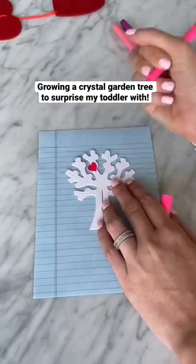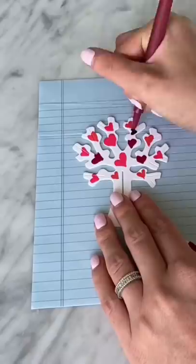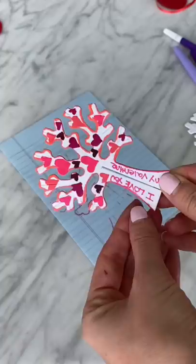Today, I'm going to grow a crystal garden love tree to surprise my daughter with for Valentine's Day. First, I took out the tree stencil and started to draw on hearts in different shades of pink and purple. I also made sure to write her little love messages in the tree stump.